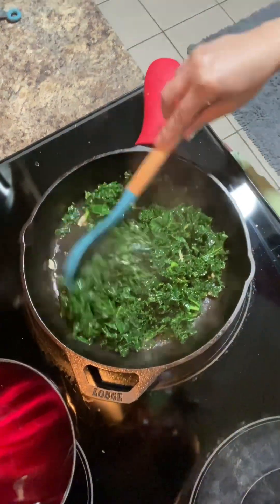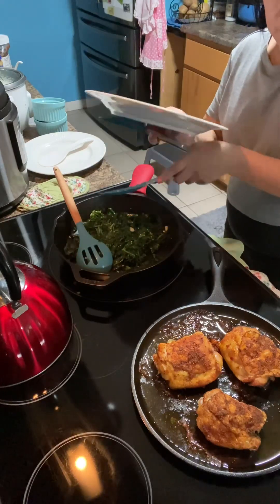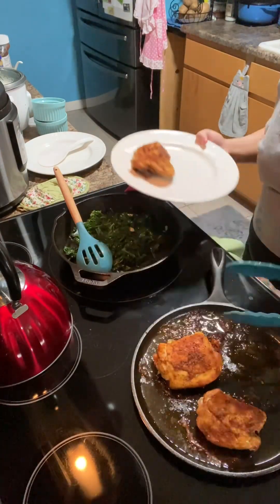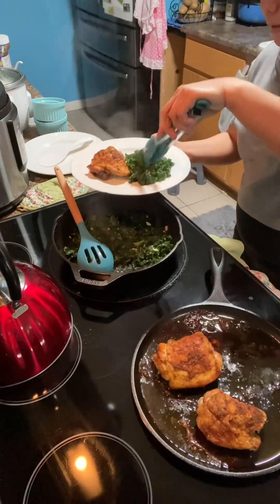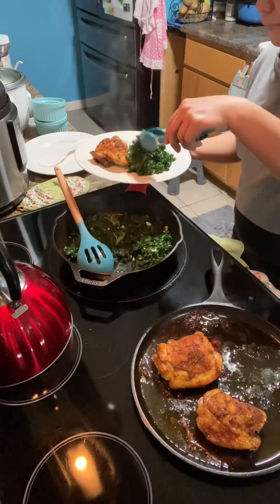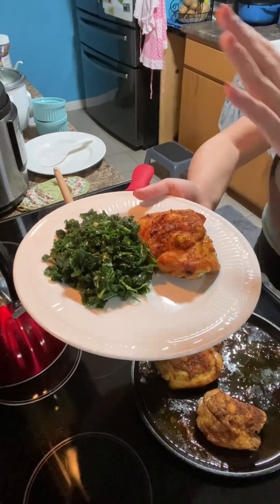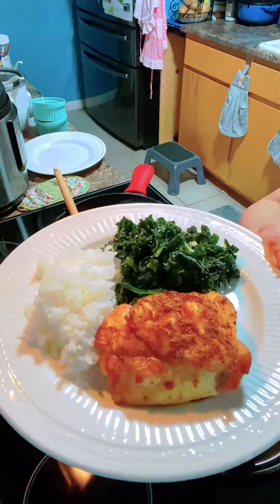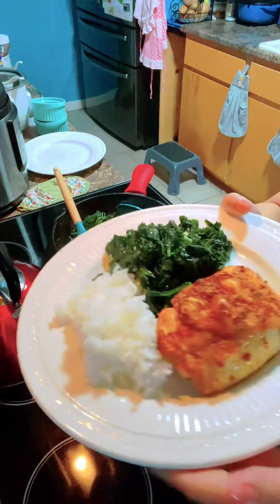All right, now we have to get the food ready. I have here the chicken thighs. If you want to add rice you can, but you can eat it like this. So this is the chicken thighs, white rice and kale. That's it, simple as that.